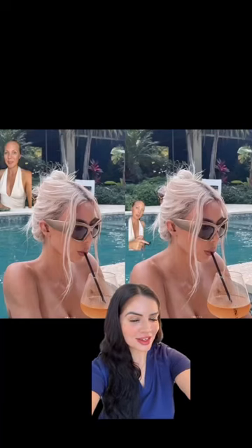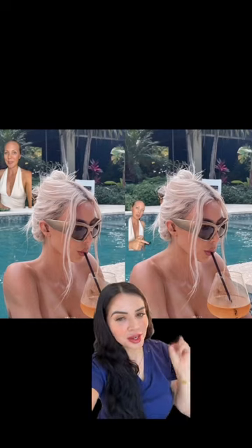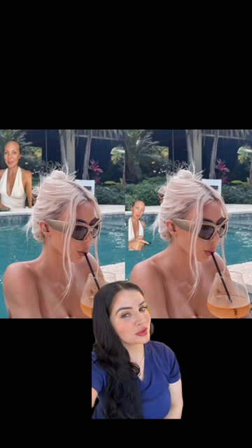Hi guys, Nurse Hasna here at Skinsation LA. Let's talk about this photo here. If you're into pop culture like I am sometimes, this picture is of Kim K and it appears to be photoshopped.